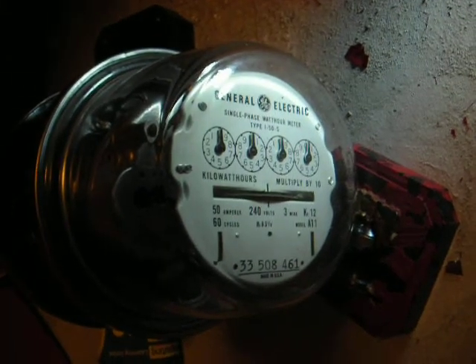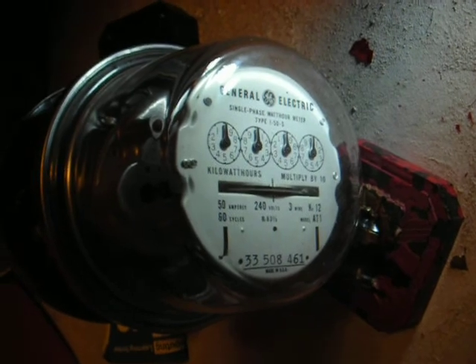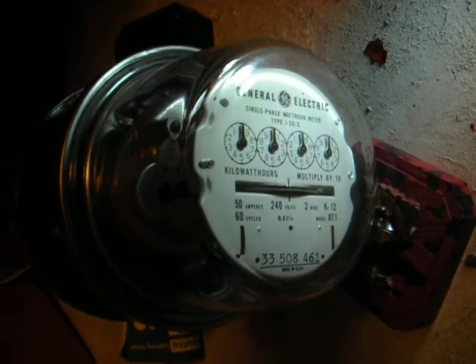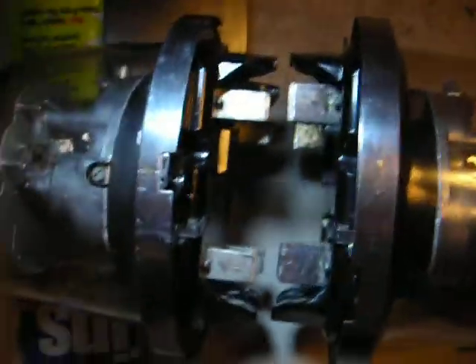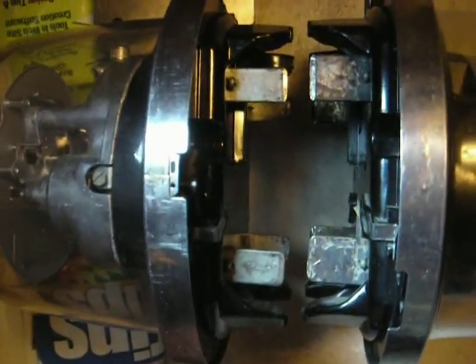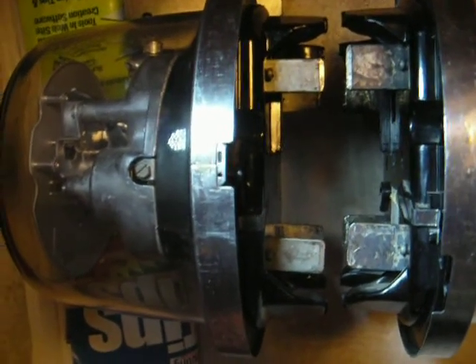This is the I-50S — the 50 amp model with a KH of 1.2.12. This meter from the early 50s is actually a 200 class unit. If you look at the lugs on the side, they're actually longer — the width is way wider than this I-55S.